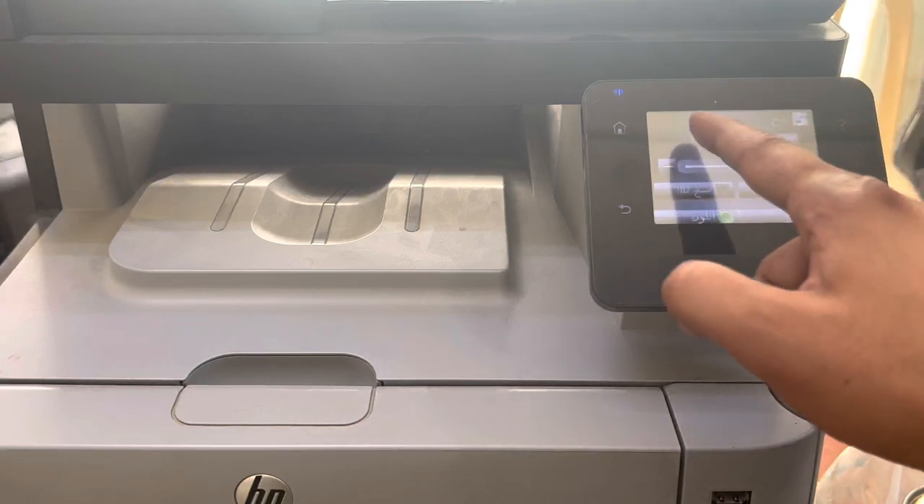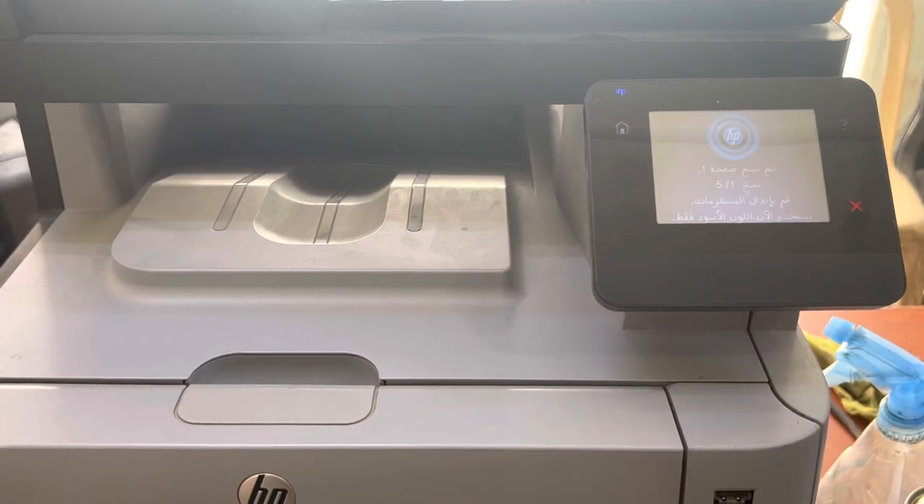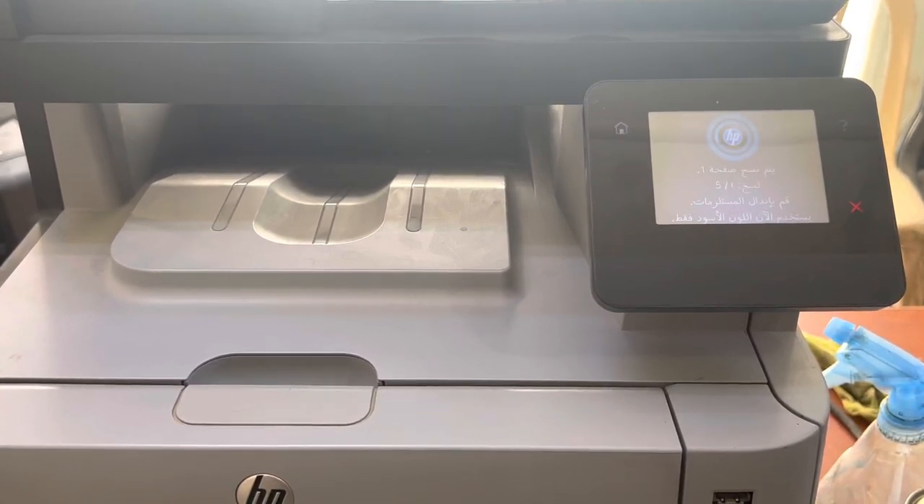Make sure it's working fine. The printer has started. I will give it a copy job of five pages to make sure it is picking up the paper well without giving any error — printing five pages together so we can observe whether the feeder roller is working fine or not.